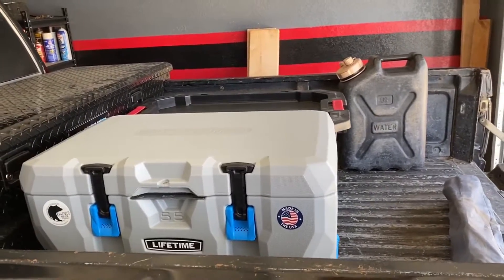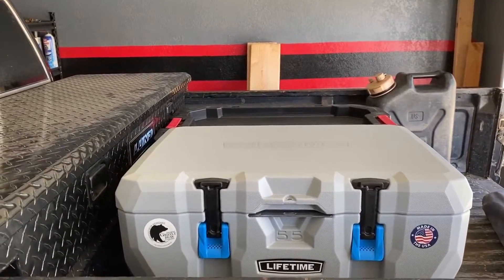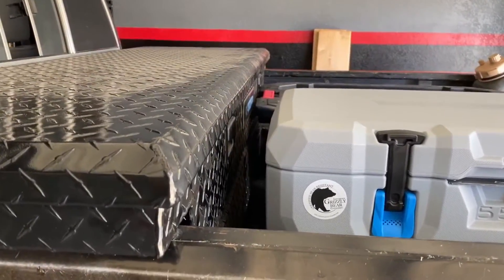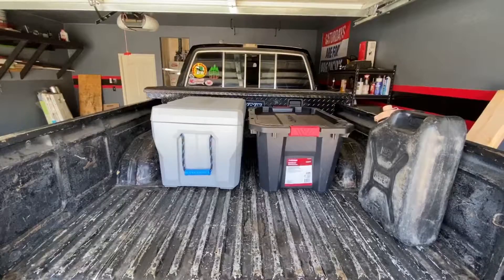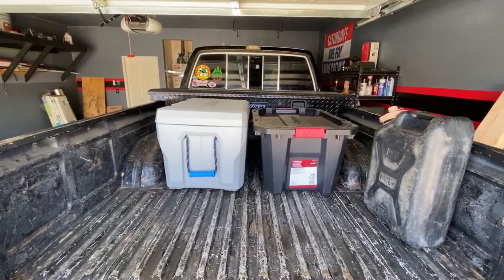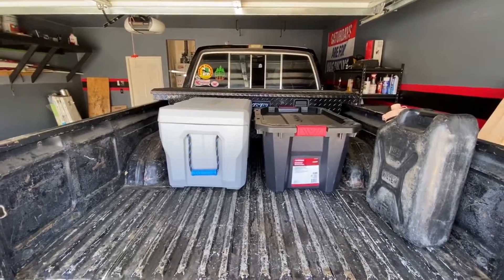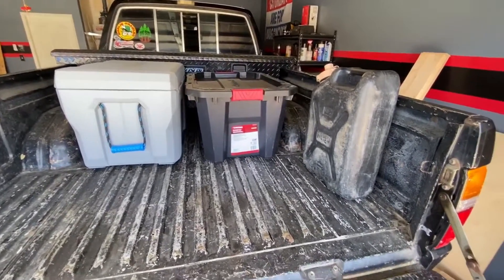The idea is to create this out of 2x8s so we can separate and organize our cargo while preventing it from sliding around or bouncing out of the bed. We still need to be able to open the toolbox and we want to have the cooler accessible from the side of the truck. I plan to create a rectangle that will fit between the wheel wells and tight up against the toolbox and the tailgate. This will also create storage behind the wheel wells on each side of the bed.